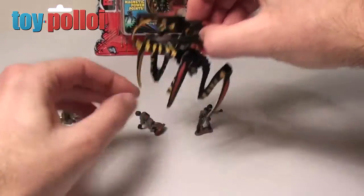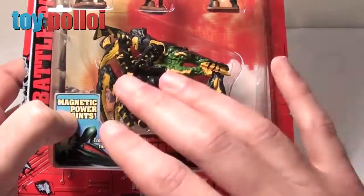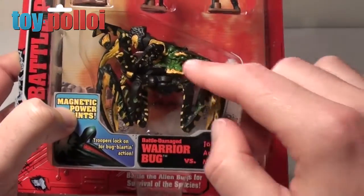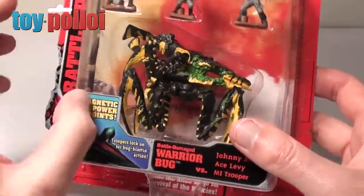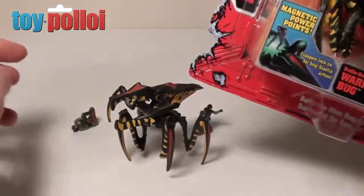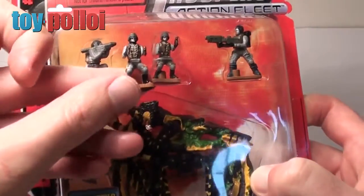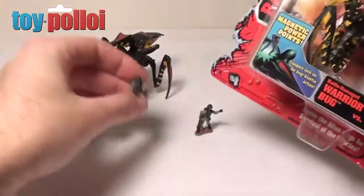This bug was also available in a battle damage version, which is the carded one I have here. As you can see it's a slightly different sculpt and there's a bit more paint detailing with green goo and markings on it, but otherwise it's pretty much the same figure. The little men you get are also in slightly different poses, although there is some crossover — that guy in the middle came with the normal warrior bug as well, as you can see it's the same pose. The other two are slightly different.